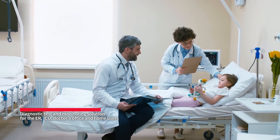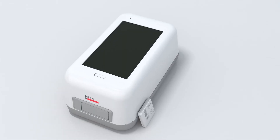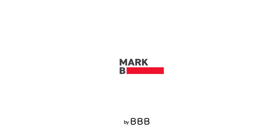MARC-B's outstanding performance and the simplest procedures are ideal for ER, ICU, doctor's offices, and monitoring purposes. Lab accurate results at the point of care. MARC-B by BBB.